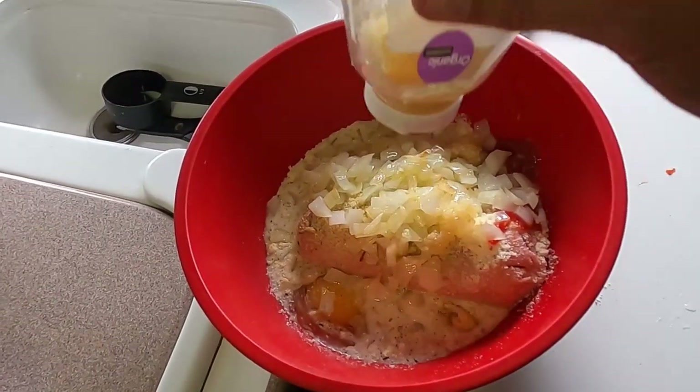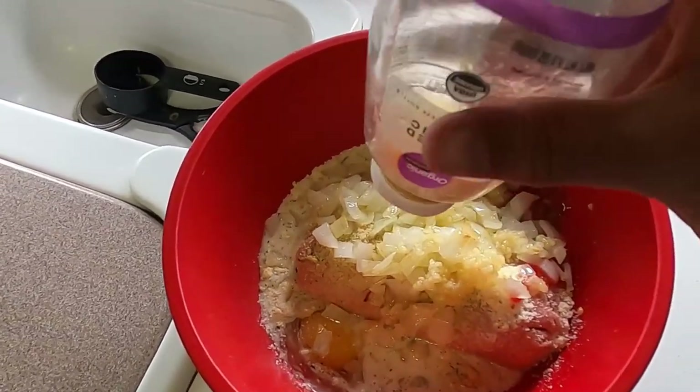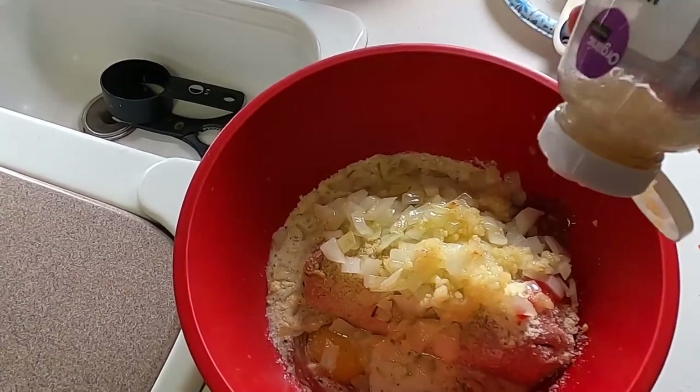And clearly I'm just dumping in garlic — I'm not measuring it at all. Everything I cook has a ton of garlic in it. It's good for you. Looks like I need to buy more!